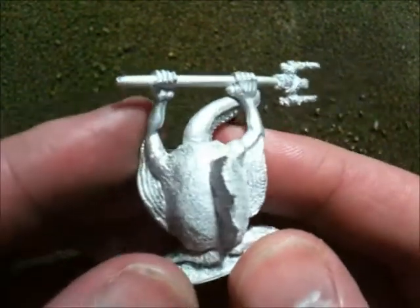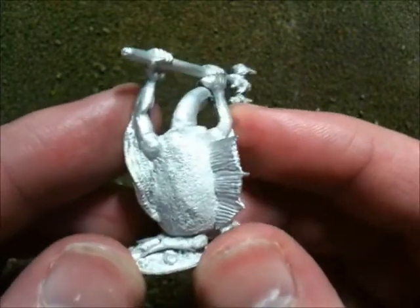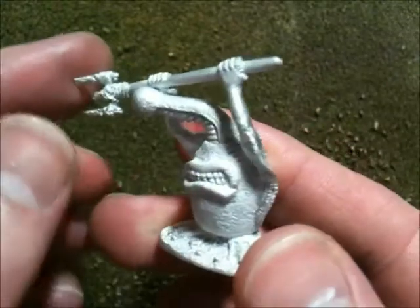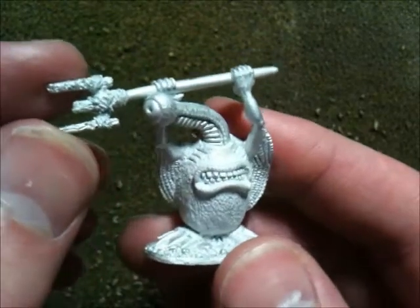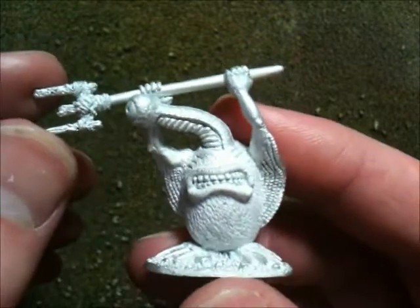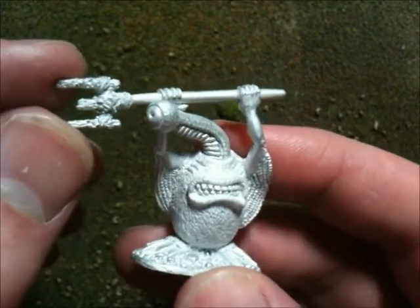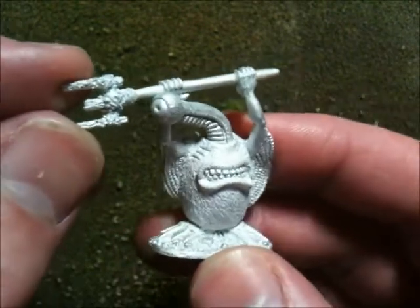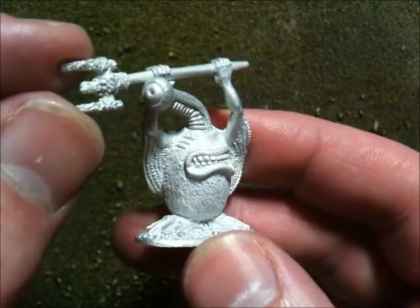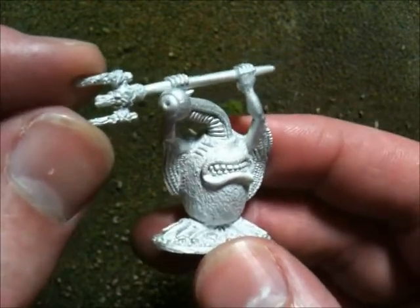These guys are around the same size as the Palaudis tribe, so they're a little bit smaller than the Florists. The Florists are the barbarians of the bushland and jungle, so they are naturally larger. The Hydras are around the same size as the Palaudis — still on the large side in terms of a bulky model, but the same size as the Palaudis.